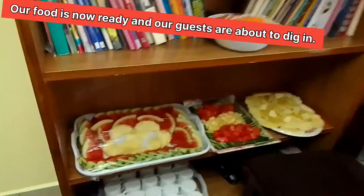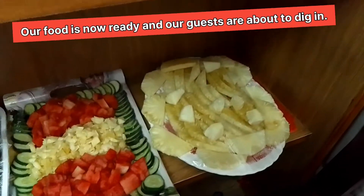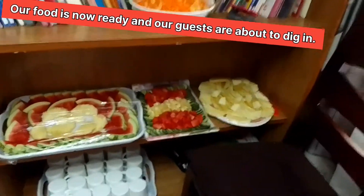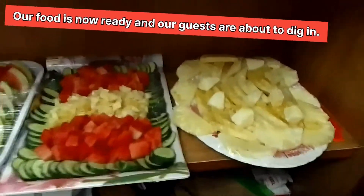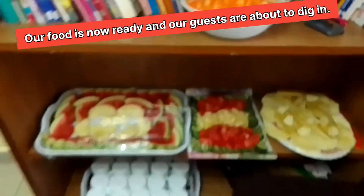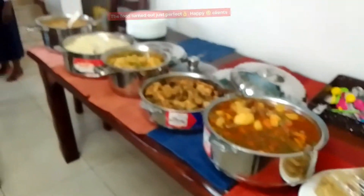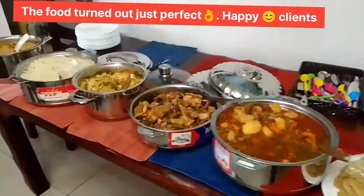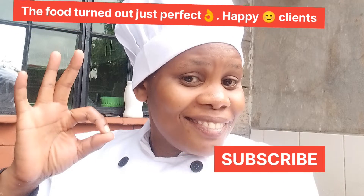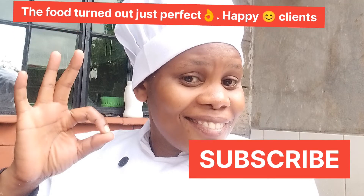My viewers, if you have an occasion and you want to give your guests well-prepared food, then look for us and we will definitely wow your guests. Thank you so much for watching this video. Kindly remember to like, share, and leave us your comments, suggestions, or corrections, and please do not forget to subscribe. In the next video, I will be showing you something different that I'm sure you will like. Thank you. God bless you.